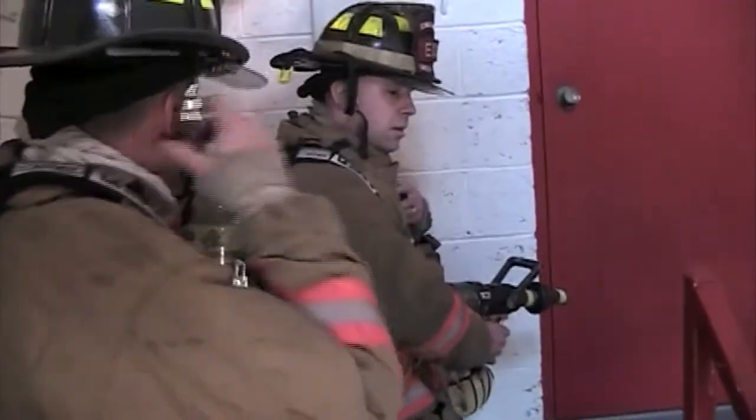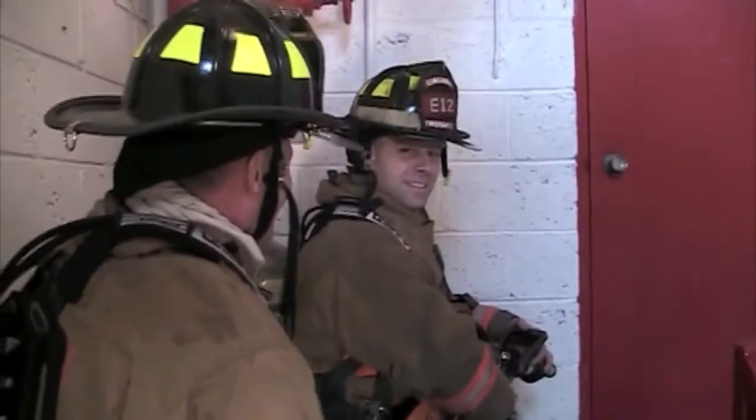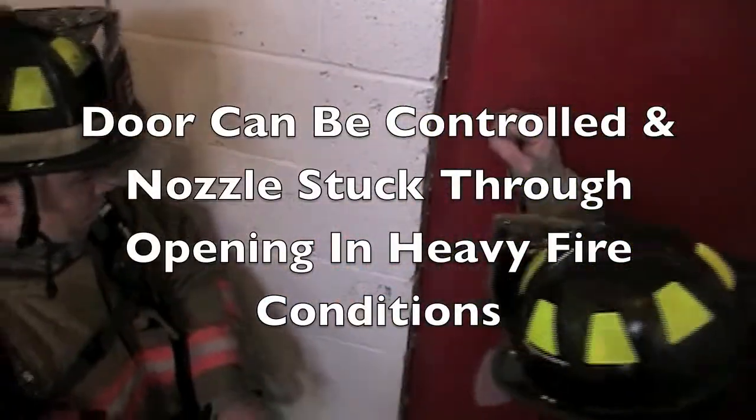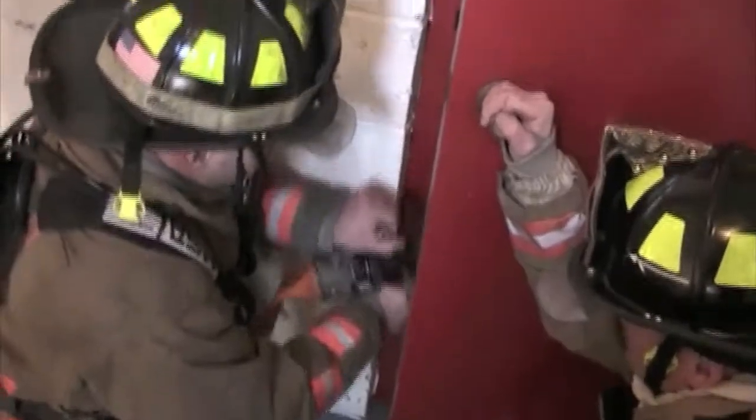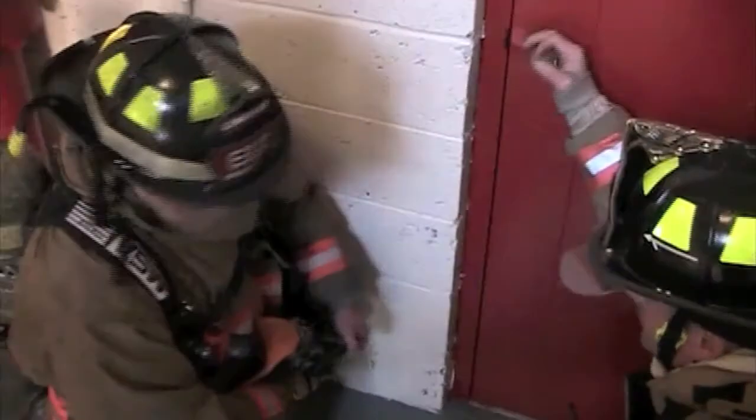Call for water. Make sure you have good water. Bleed the line well before opening that door, and keep control of the door to the floor — because there are fire conditions on the other side. Control the door as you knock down fire and then progress through.